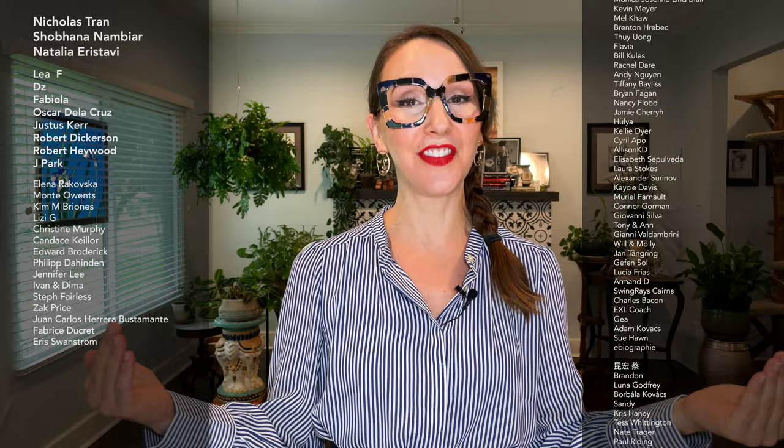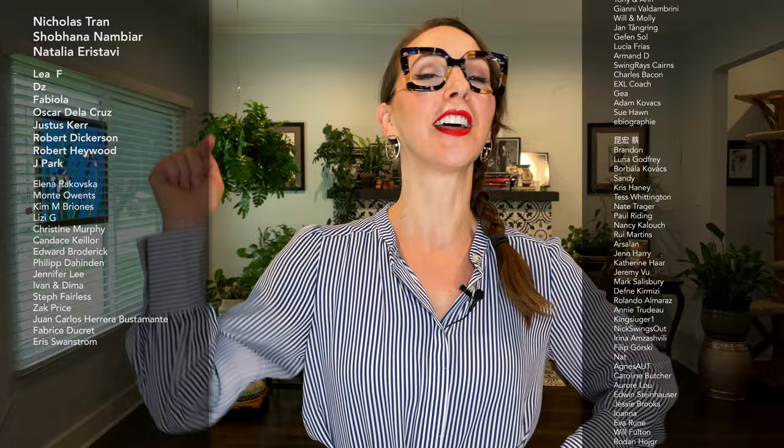Huge thank you to the people of Patreon for helping to support me and making this video free for everybody in the world, including people like you. And if you want to join them, the link's in the description. We're going to break it down by dancing through its component parts. Let's get started.